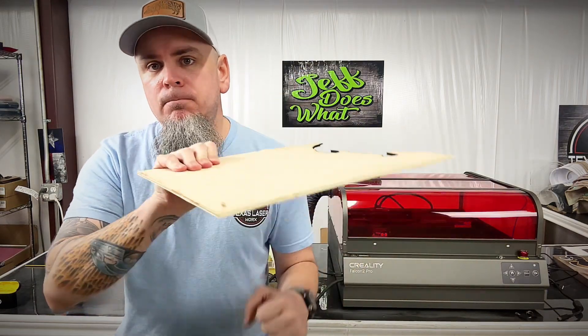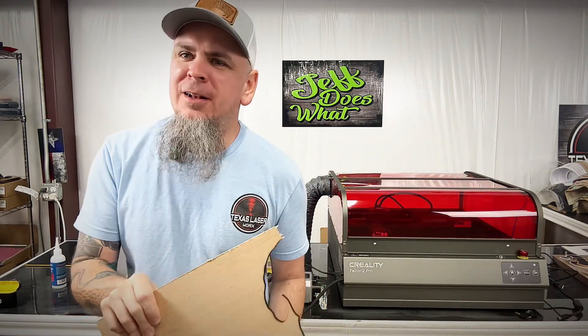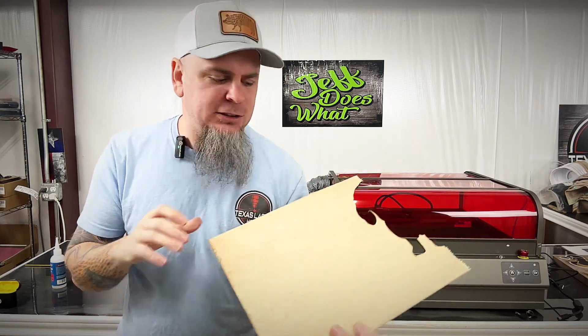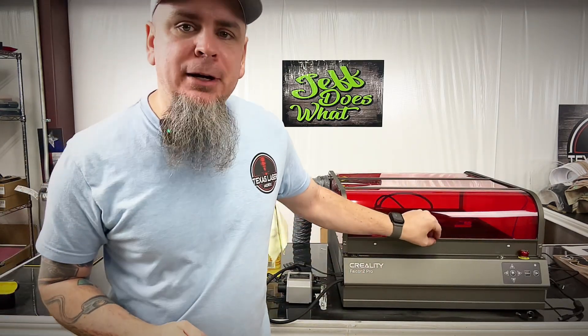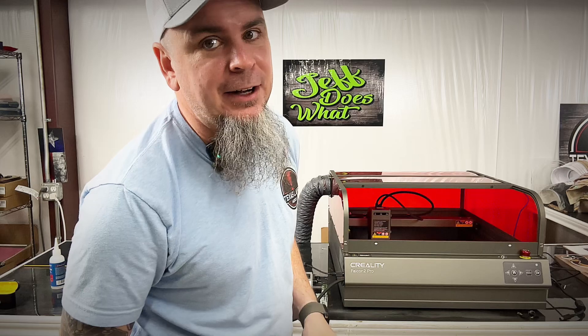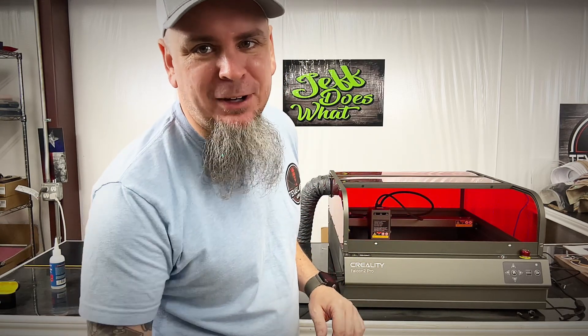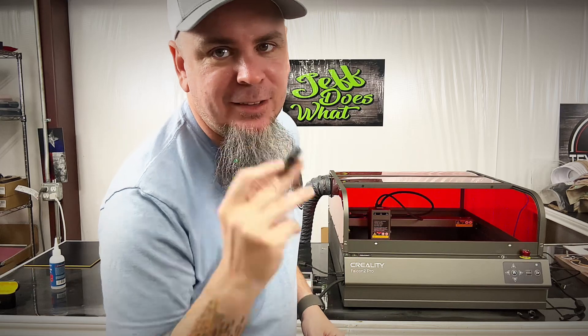Now you might be saying, 'We don't all have acrylic — our stores don't carry it.' Well, let's get some quarter-inch plywood out here. If you're like me you have a lot of random pieces of quarter-inch plywood throughout your shop. It's cheap, you can pick it up at your local box store. I'm going to load up a bunch of these random pieces in the Falcon 2 Pro and we're going to cut a seven-layer Easter bunny design. Be sure to check your offset settings — my first piece I messed up a little because I forgot to change it back from the acrylic settings.